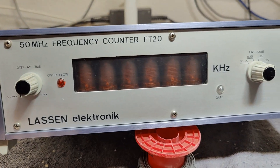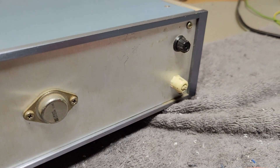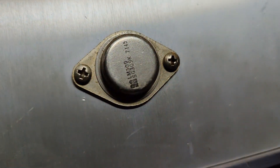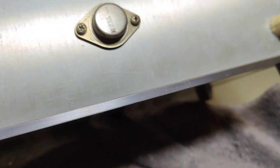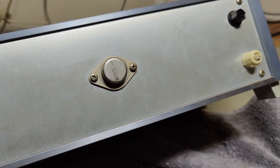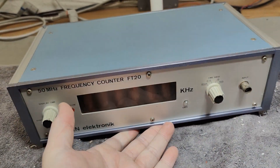The main power cord has been cut, so I will definitely need to open and inspect what is going on before I fix anything. Here is probably a LM309, which will be the regulator for all the low voltage stuff. Let's try and open this beautiful old counter.